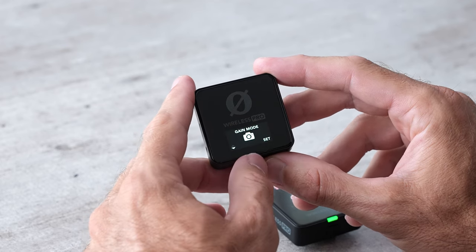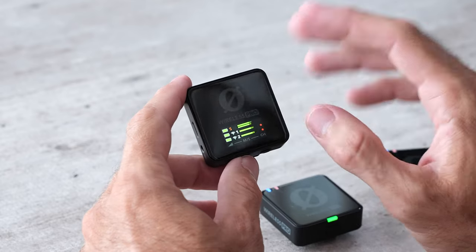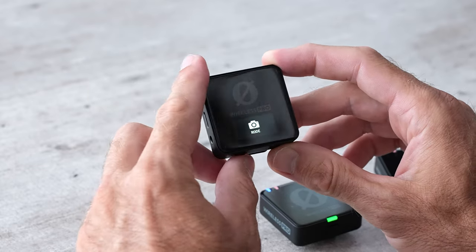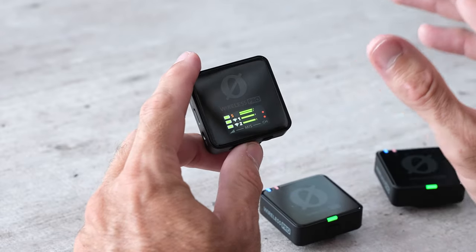For most people you can set the gain mode to the camera setting, and that is what Rode thinks is best — I believe that's around negative 12 dB. When you're in that setting and you click the left button, it's just going to show you that it's set to that default Rode setting. It's not going to let you manually change it.